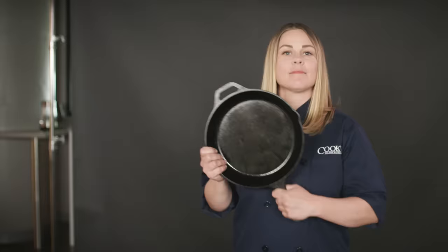Let's recap. Is it bad if your enameled pots and pans are chipped? The answer is no — it just looks bad, and you can do a few small things to prevent it.